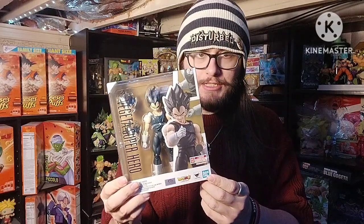So what we got here is a Dragon Ball Super Super Hero Base Vegeta from Dragon Ball Super Super Hero in the SH Figuarts. Let's get into showing off this figure.